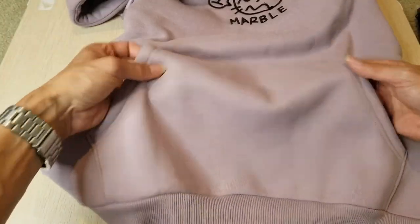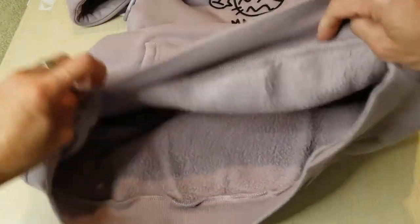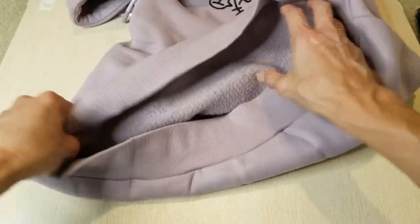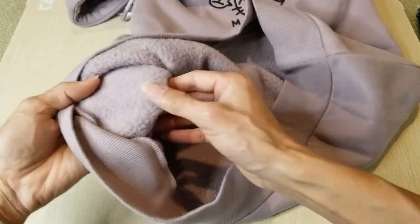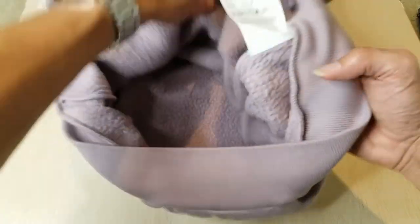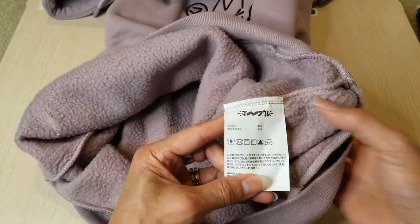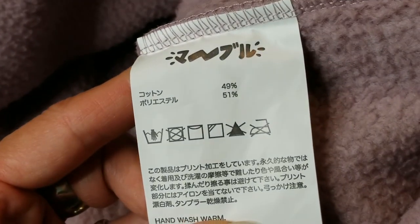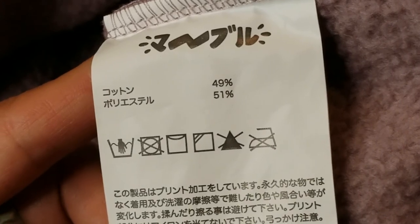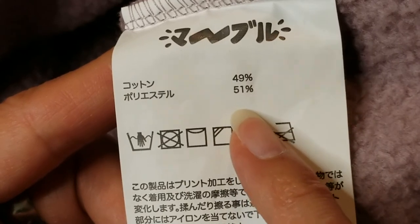There's a nice kangaroo pouch pocket right here. This one is pretty thick and it's going to be very warm. You can see the fleece material inside and the cotton. Unfortunately the care label is in Japanese — it says 49 percent something and then 51 percent.